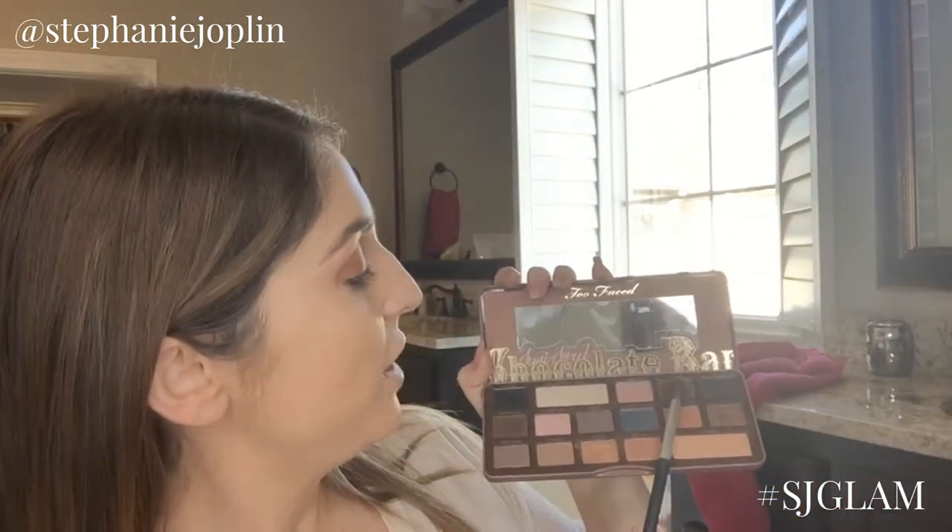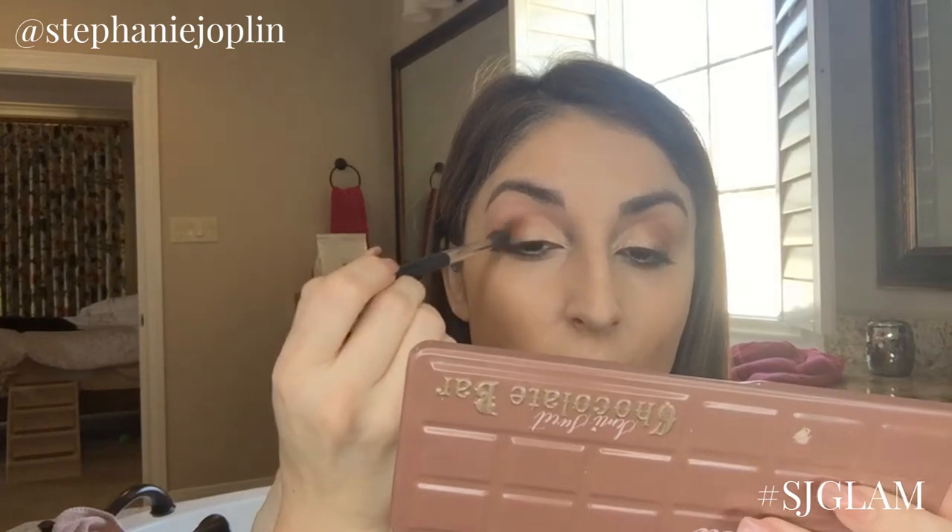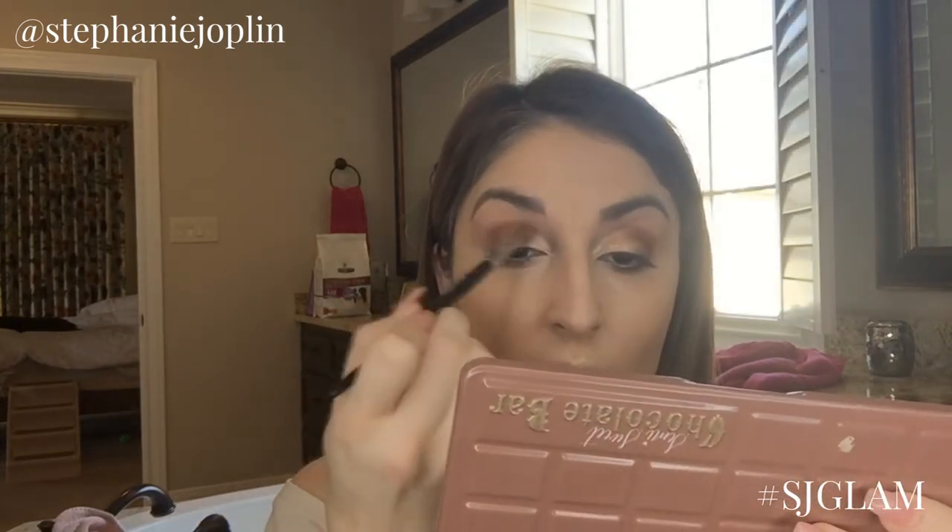Now we're gonna take a crease brush — this is MAC 286 — more of a blender brush that gives a softer effect instead of a harsh line. I pick up truffle from the semi-sweet palette very lightly, dust it, and go into the crease just super lightly for that extra little pop of color. Keep it on the outside of the crease, not too much on the inside. Then take back the brush used for the peanut butter base color and blend right in — it's all about blending.